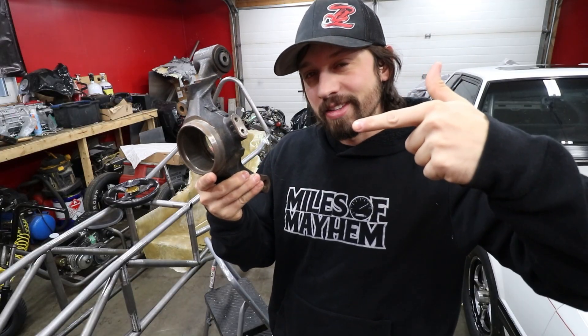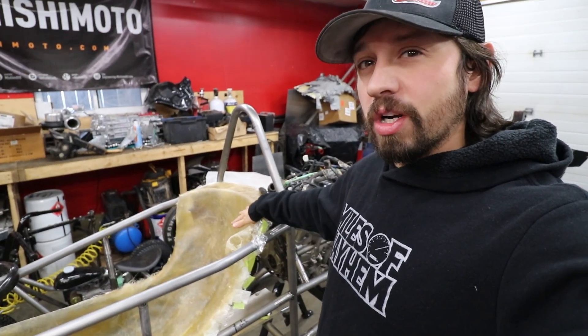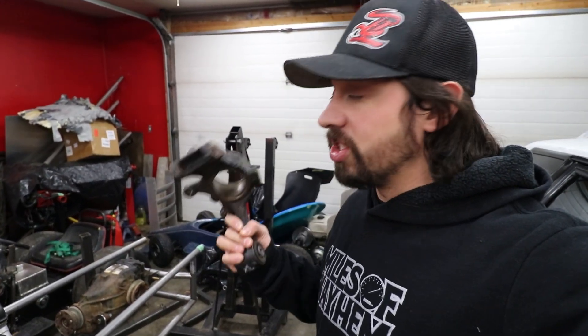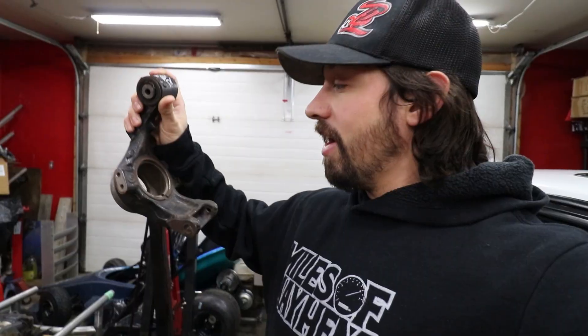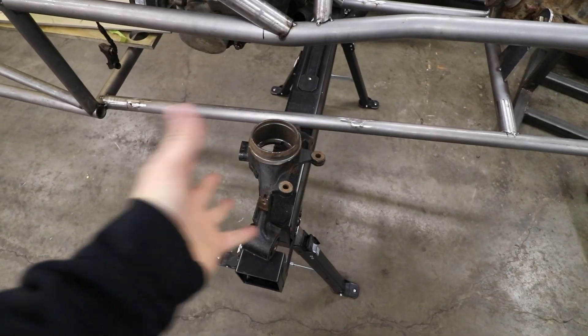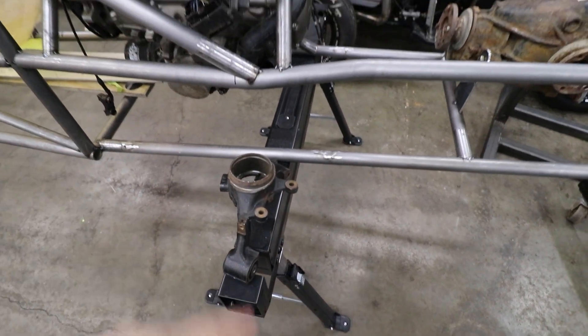Today we got our Miata rear knuckles and we get to make this thing a little bit wider, at least in the rear. The seat still needs a little bit of work — we're gonna leave that for after. I'll be the first to admit I do not know a lot about suspension geometry, that's why I went with a Miata knuckle. We can use Miata brakes, Miata spindles, and from the factory this has to be pretty close to a decent suspension setup. Eventually if we have the opportunity to upgrade to a CNC-style knuckle, we'll rebuild something afterwards.